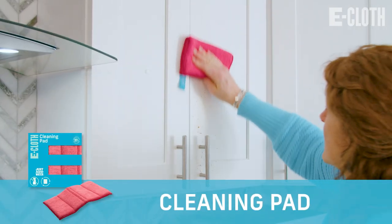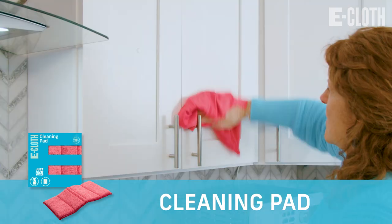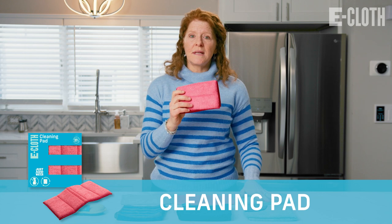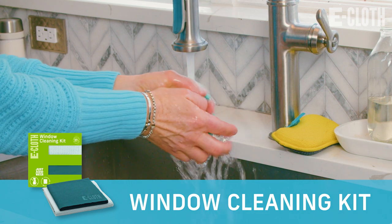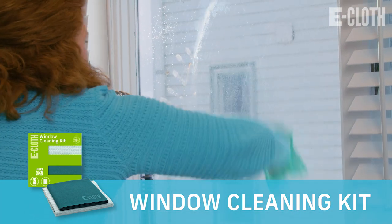I then wipe down the cabinets using the cleaning pad and a glass and polishing cloth. I also use the cleaning pad to get the backsplashes of the kitchen. If there are windows in the kitchen, I obviously clean them with the amazing window cleaning kit.